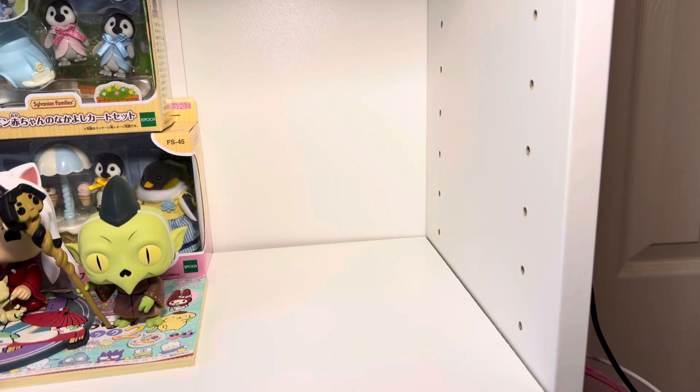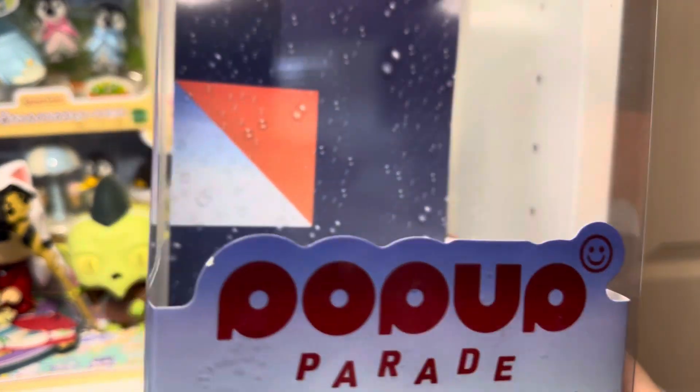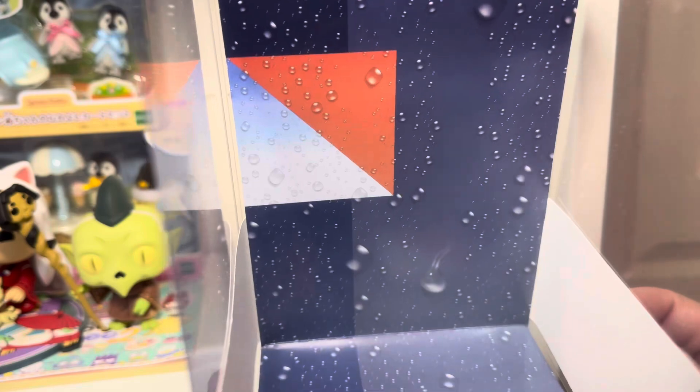So we had to get this. Let me slide this out of the box. These Good Smile figures are always in these clear boxes. You can see the background there as well — it's like a rain effect.